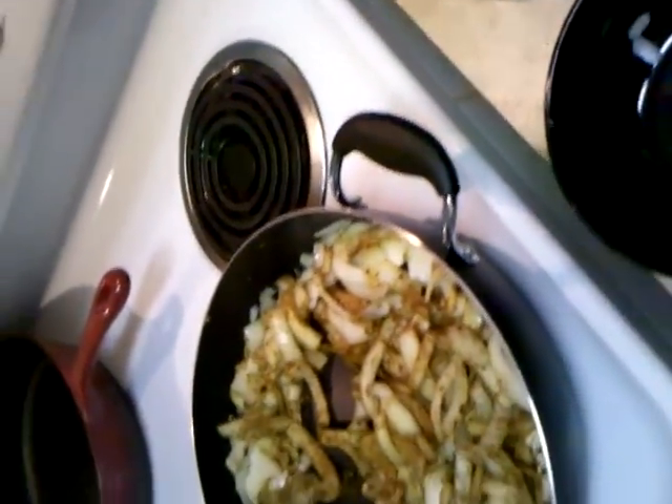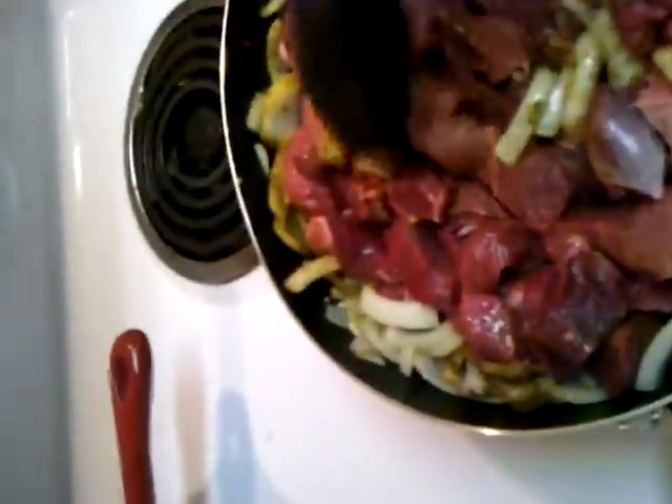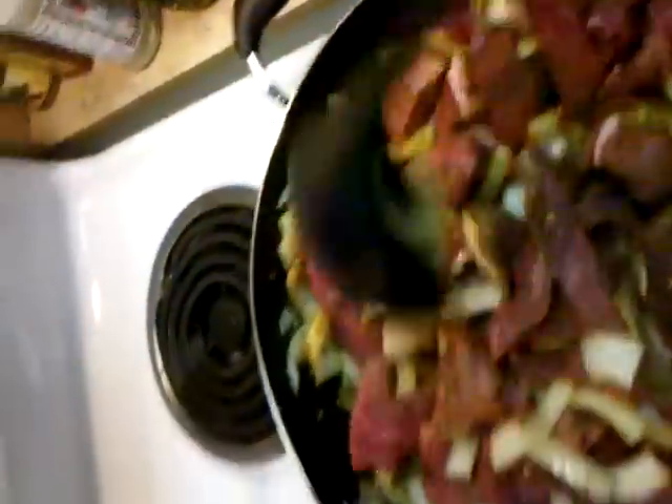Now we're going to add our meat. In this case it's steak — sirloin. Obviously if you were in India you'd probably use lamb, which is the traditional meat for Rogan Josh curry. Make sure you have a high-walled pan for this because it ends up quite a bit. We're browning the meat — you don't necessarily want to cook it all the way through because it's going to stew in there for a while. You can pre-brown your meat over really high heat and just sear the outside, which will lock in the flavors and make it juicier later.